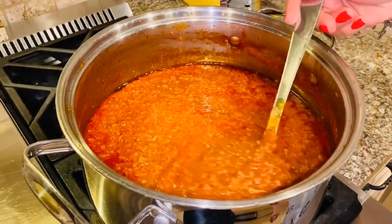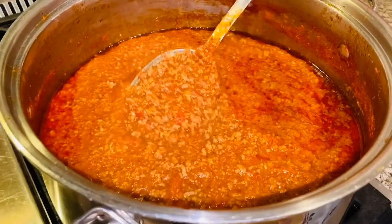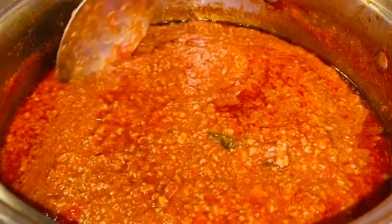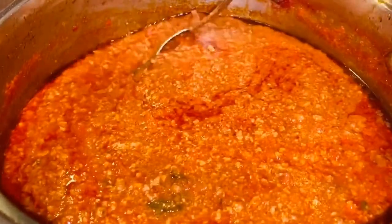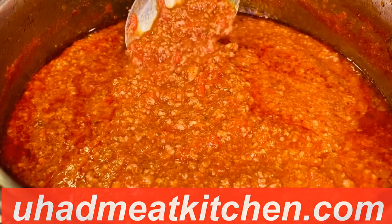I always talk about how a great lasagna starts with a great sauce. So today I'm using my famous bolognese sauce. Look at this beautiful bolognese sauce that I've been simmering for about five hours. I made this on two of my episodes, so if you haven't seen them you can find the written recipe on my website, YouHadMeAtKitchen.com.